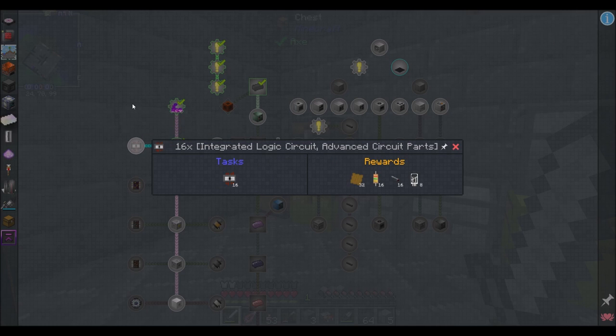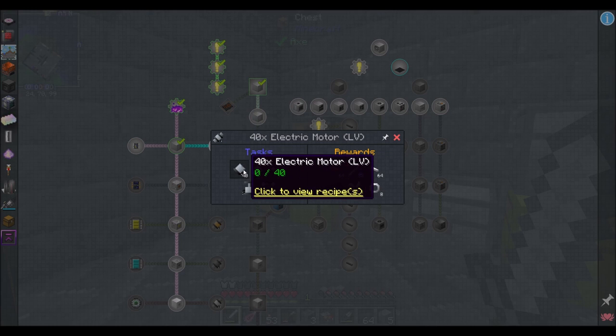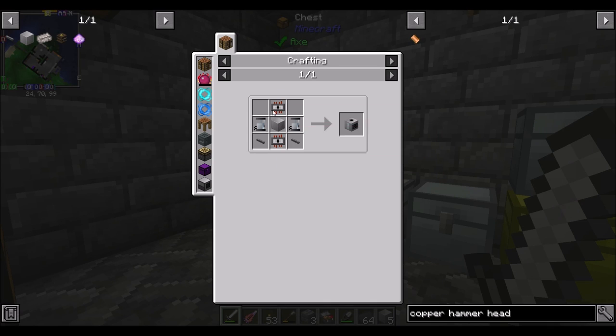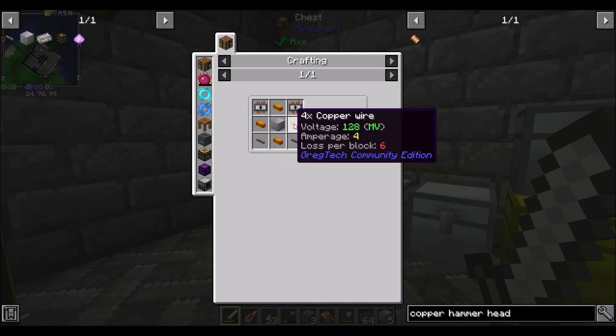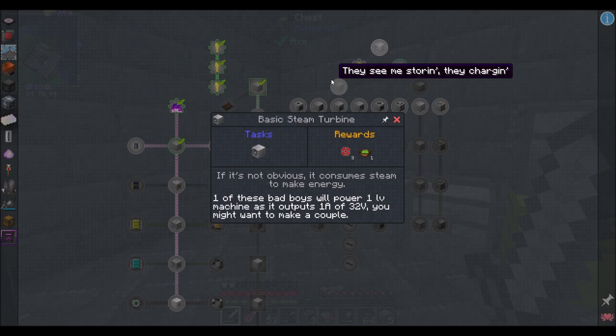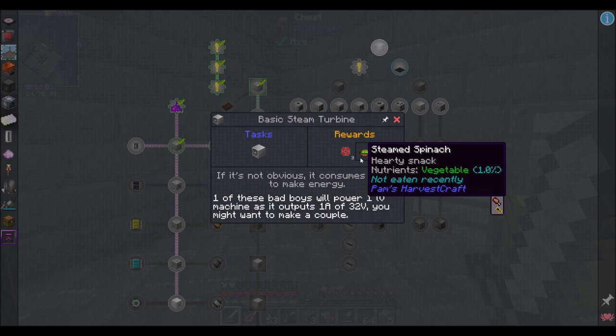These are the integrated circuits we would need — the quest gives me a bunch of stuff back. We want 40 electric motors and one of each of these components. Some of those require integrated circuits, pistons, more circuits, and cabling. We're also going to want a basic steam turbine: it consumes steam to make energy. One of these bad boys will power one LV machine, outputting one amp of 32 volts — you might want to make a couple.